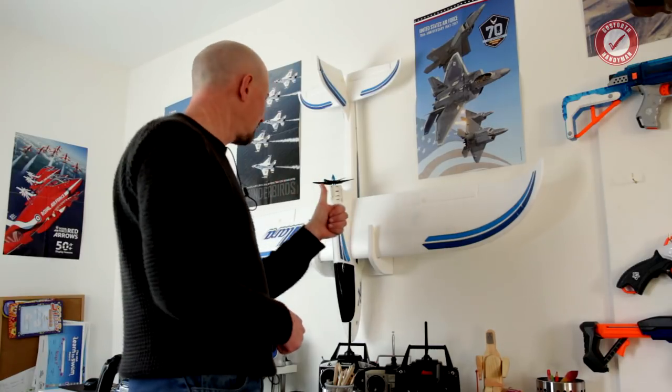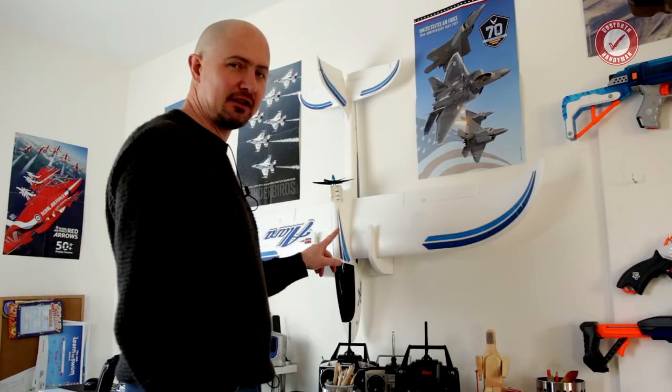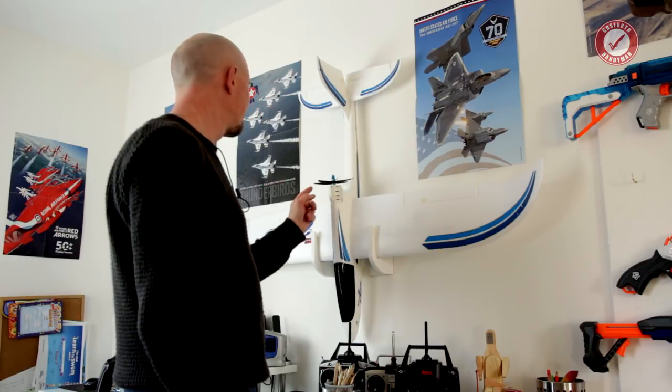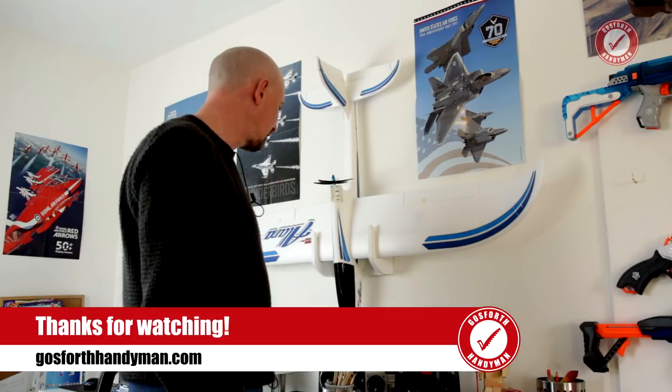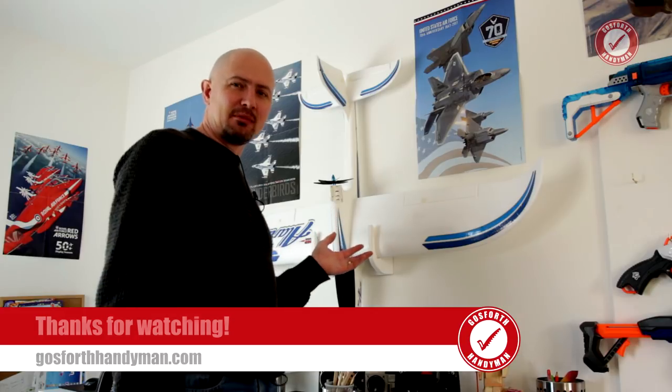Hope you enjoyed that — just a little makery video there, just these little brackets for my son. Doubtless you'll see this plane in some future videos coming up, I'm sure. Hopefully we'll get it flying. I very much doubt my son will give me a shot so I can see I'm going to end up getting back into this as well. Thank you for watching, don't forget to hit subscribe, hope you enjoyed this, I'll see you next time.